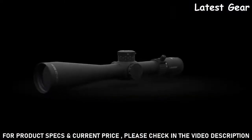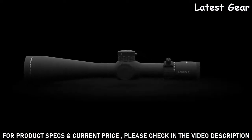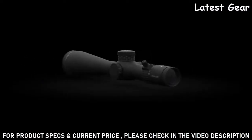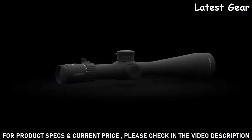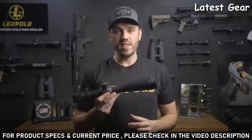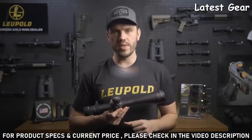The Mark 5 HD riflescope was designed for professional shooters and has repeatedly proven its rugged durability in the field. Like all Leupold riflescopes, it's fog-proof, waterproof, and extremely lightweight. It's designed, machined, and assembled right here in the USA.